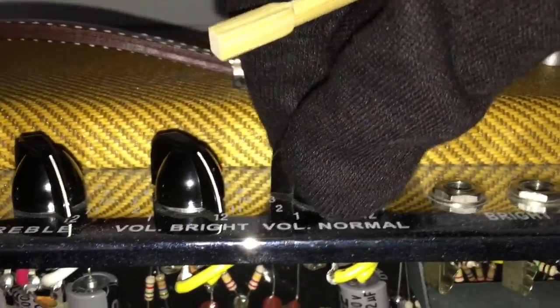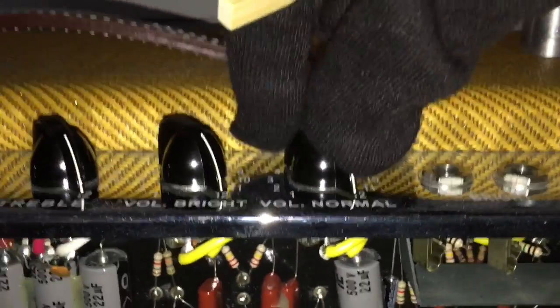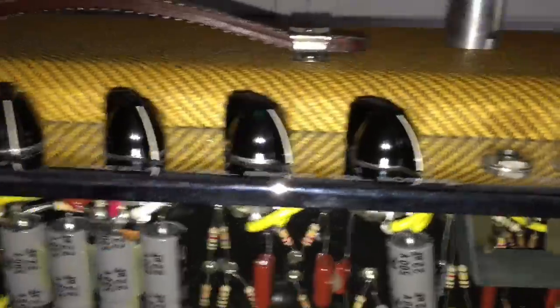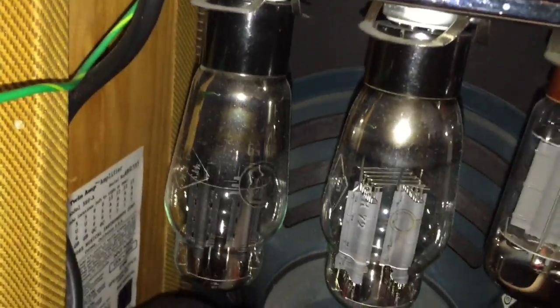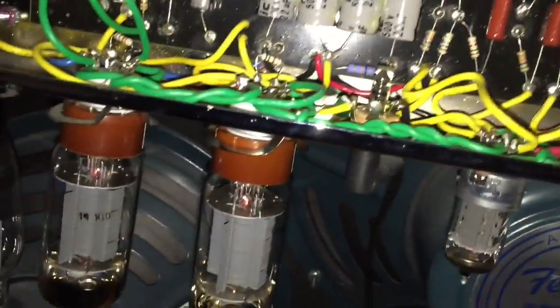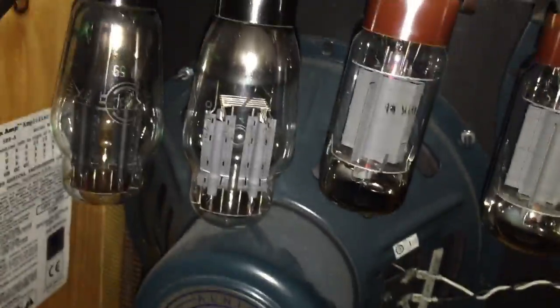We're going to hear some hum, especially for this channel, because this is really where the volume works when nothing's plugged in. I tried recording this earlier, but I could hear it because I'm in the room, but the microphone didn't pick up the microphonic sound from one of the preamp tubes I discovered just now. Basically this is a very primitive test — we just bang the tubes to see if they make noise.